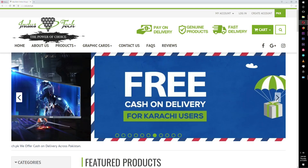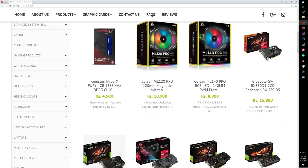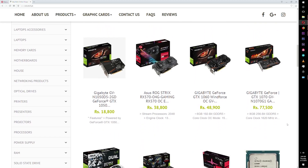This video is sponsored by IndusTech.PK, an online computer retail store for all your tech needs.